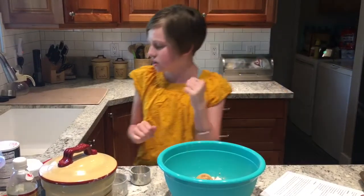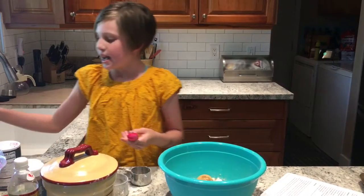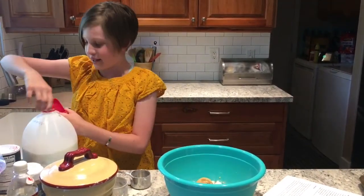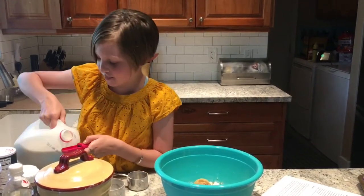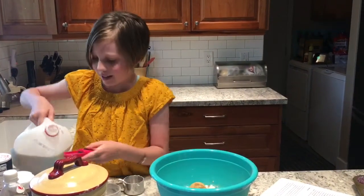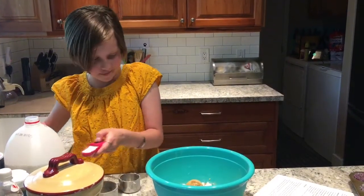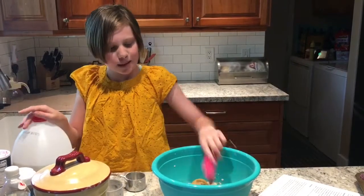Two tablespoons of milk. Got the tablespoon — this is going to be tricky because it comes out fast. I'm going to do it over this bowl. One, two. Okay, the milk is done.